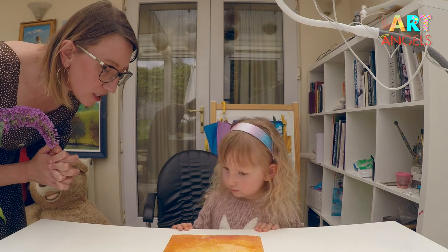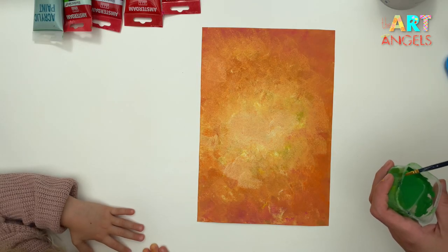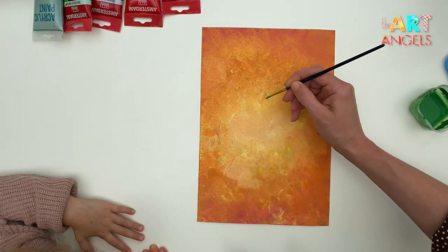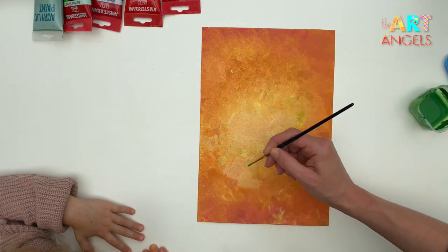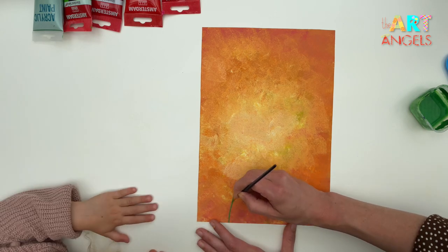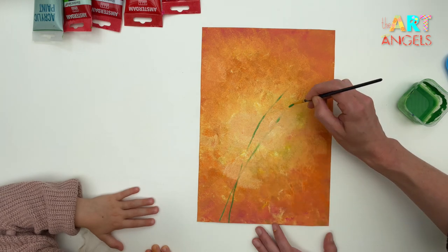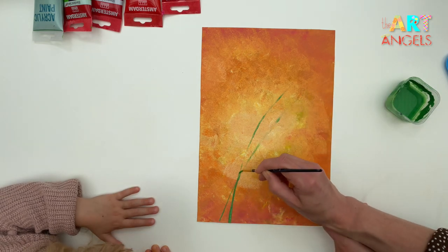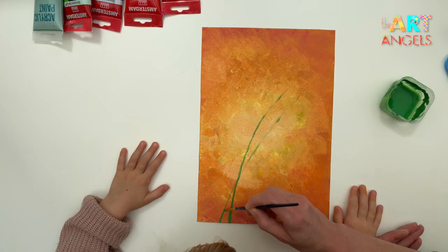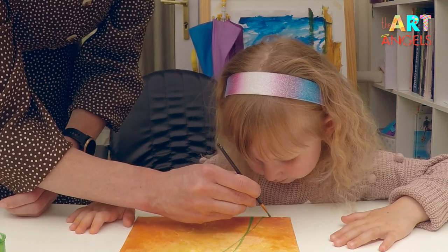We have some green paint left from the previous lesson. Now I'm going to paint beautiful curved stems — three stems. They cross each other. Stems are a bit thicker at the bottom and they get slimmer toward the top. And here's the third stem.